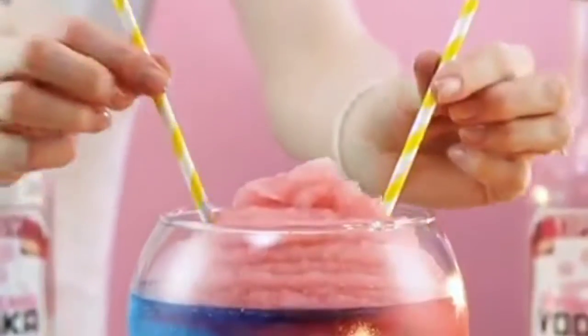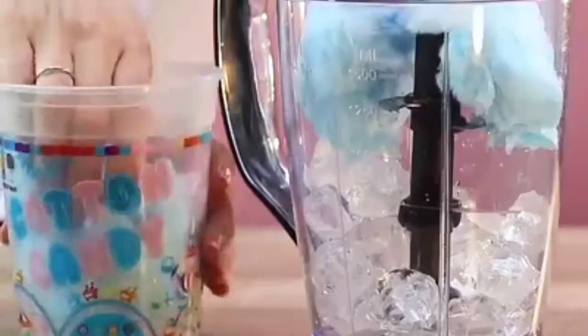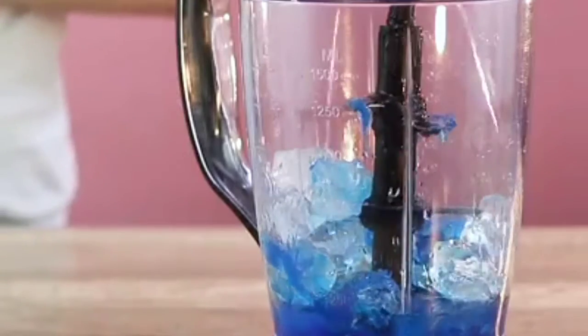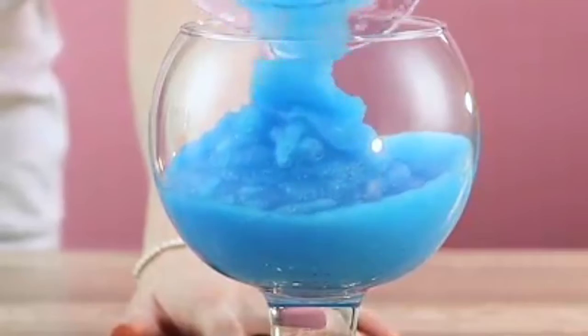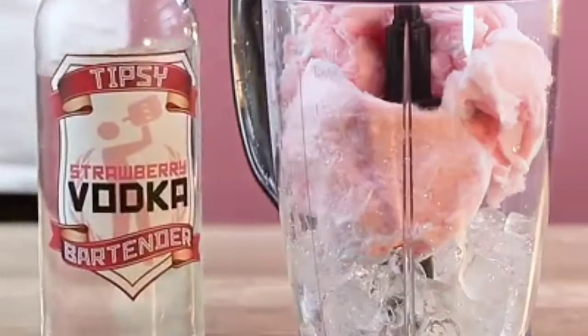Ladies and gentlemen — cotton candy fish bowl. Ice in the glass, blue cotton candy — get that in there. The candy store we get our cotton candy from is expensive. Come behind it with our vodka. Now some triple sec — beautiful. And ice. Give this a nice little blend — look at that beautiful blue. That's our blue layer. Now we get our pink cotton candy, stick it in. Come behind it with some strawberry vodka.